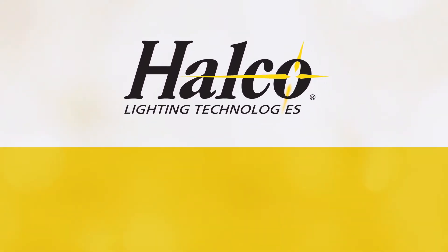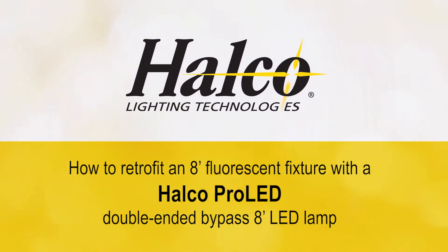Here's how to safely and easily retrofit an eight-foot fluorescent strip fixture with Halco Pro LED double-ended bypass eight-foot LED lamps by bypassing the ballast and simply rewiring the fixture.